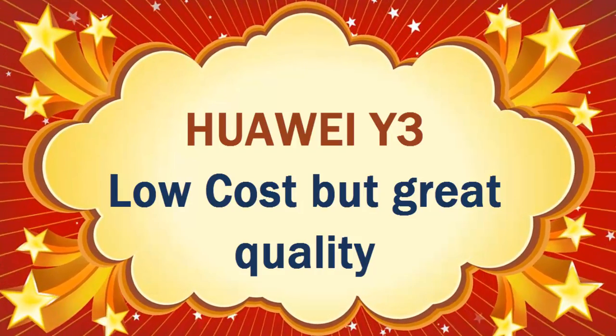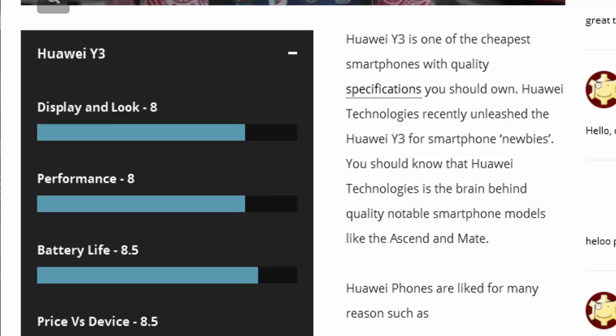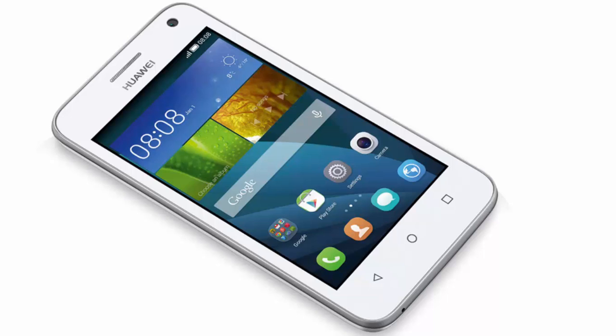Huawei phones are very good — the devices are stable, they have good batteries, and great cameras. Huawei technology is the brain behind quality smartphone models like the Xen and Mate. The Huawei Y3 is actually sold for $1500, which is a very good price for such a smartphone.